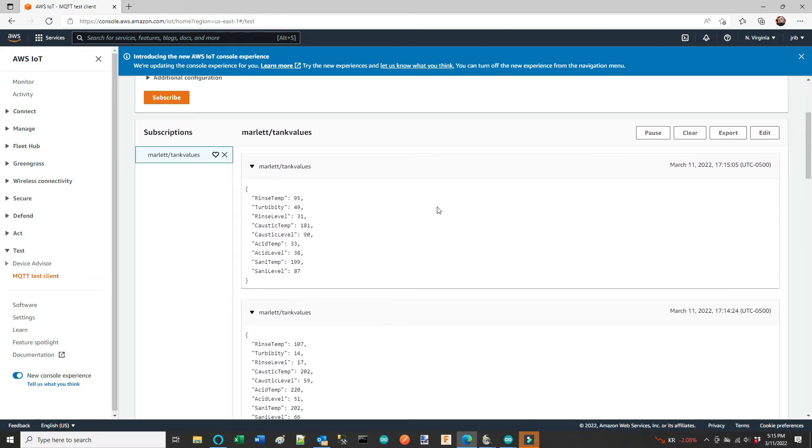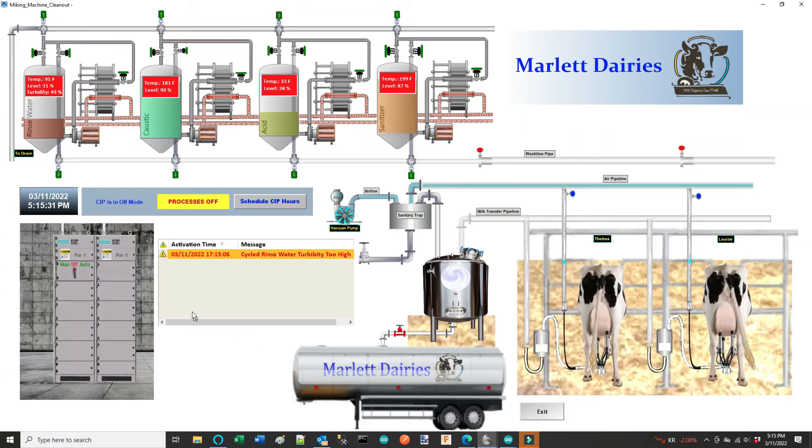Back on the main screen, there's a header showing time and date, CIP mode — manual, off, or auto — and which process is currently running, along with any alarm in that process. The scheduling button takes you to the hours scheduling screen. This dialog box is for alarms; I'm only monitoring the rinse water turbidity. And I have that little red button I'm using for the overload on that contactor, which generates a false fault signal on the rinse cycle.